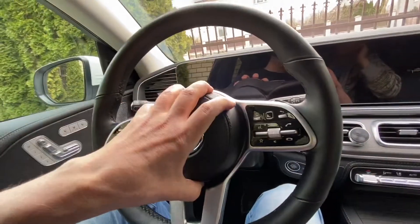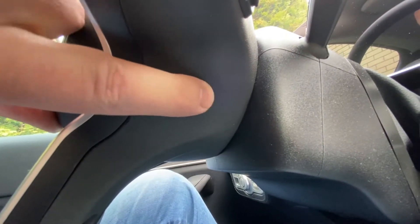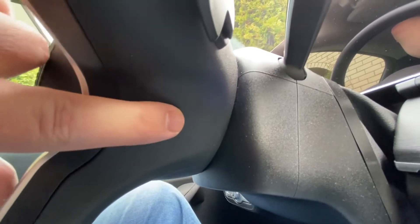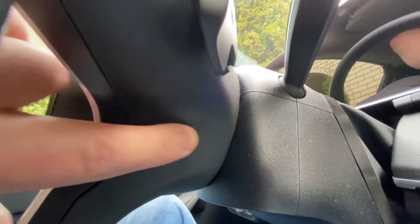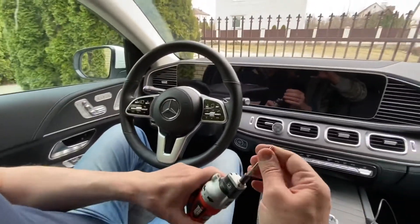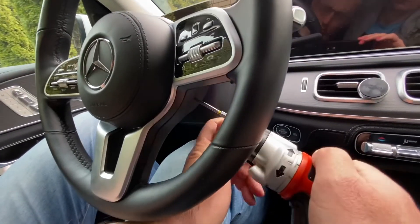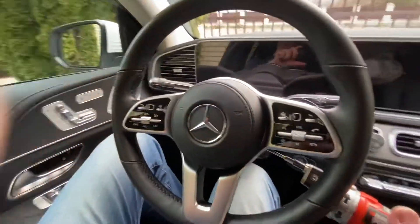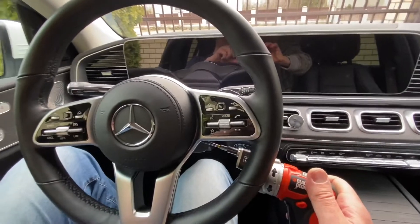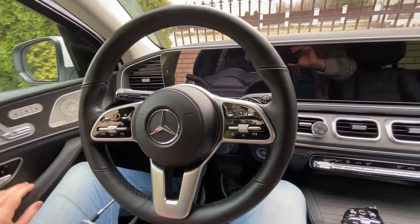First, remove the airbag. It's very simple — you just need to find the small hole. If the steering has never been removed there is no visible hole, but you can still feel where it is with your finger. Take the T20 Torx screwdriver, put it into the hole at about 25 degrees, then just push it. You'll see it releases on that side. Then do the same on the other side.